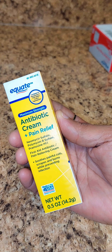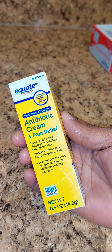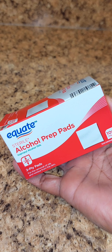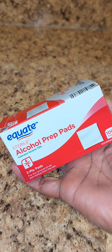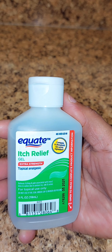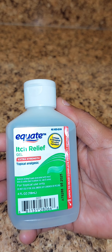I also purchased another one of that antibiotic cream because it is really good. Y'all need to go get some — sometimes it's hard to find at Walmart because everybody's getting them. I also found the alcohol prep pads; you get a hundred pads and I think they were like a dollar and something.